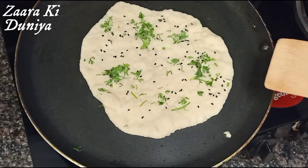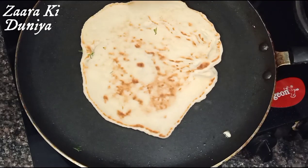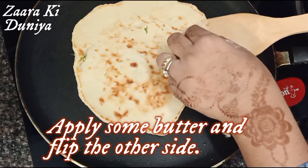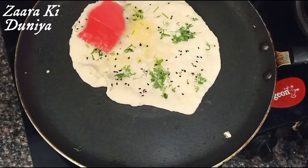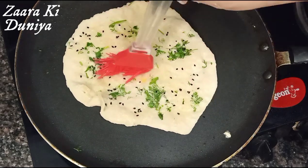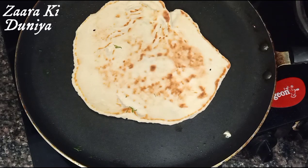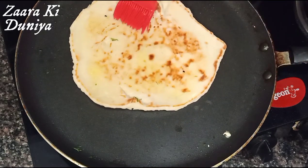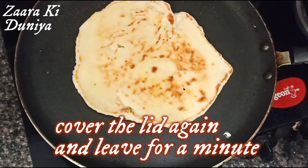After a minute, let's check — the kulcha has been cooked really well. Now we are going to apply some ghee or butter on the other side and flip it. Apply ghee or butter on the other side as well, then cover the lid again and leave it for another minute.